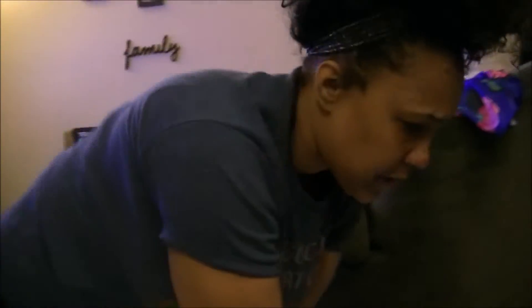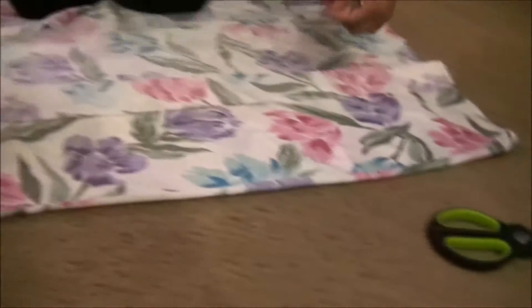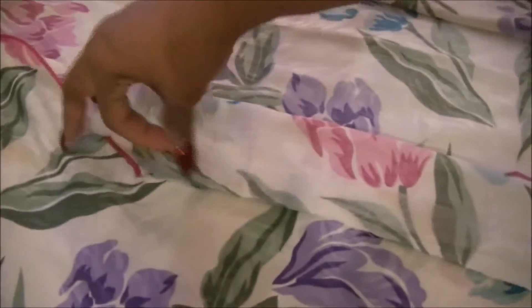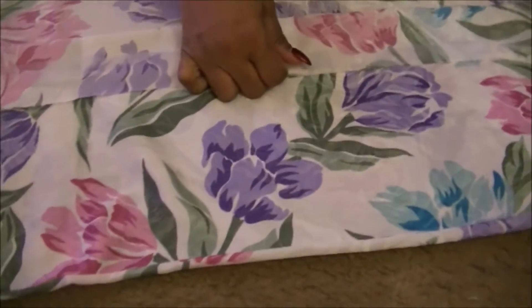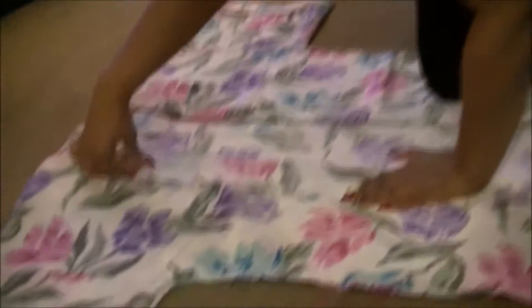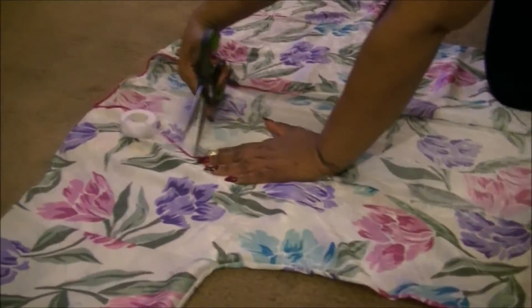That's where the binding tape comes in. There are different ways you can do it — you can cut a piece the entire length of your hem, or you can cut them in small pieces. I'm going to cut it the length of the hem. Keep in mind, this is a binding tape, so it's going to stick on both sides. Please read the directions. And I'm going to cut right there.